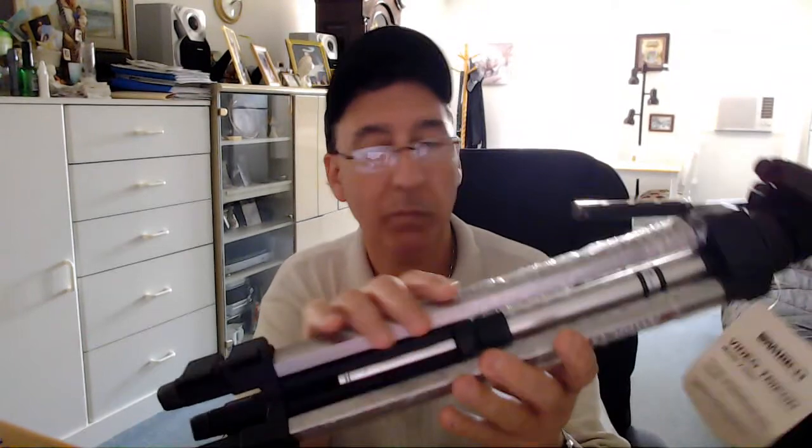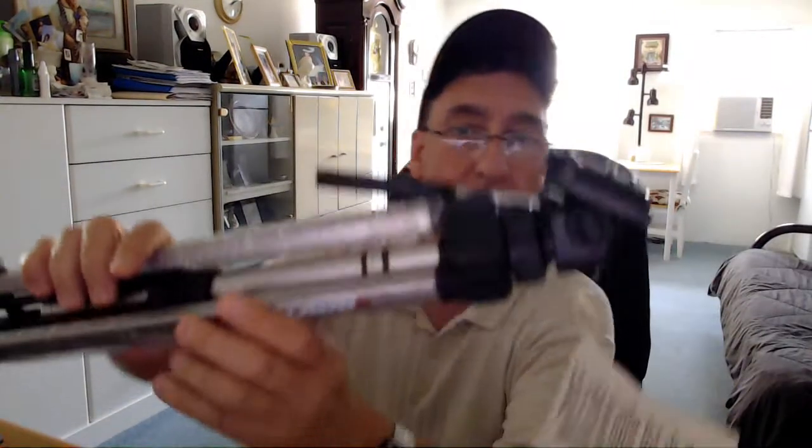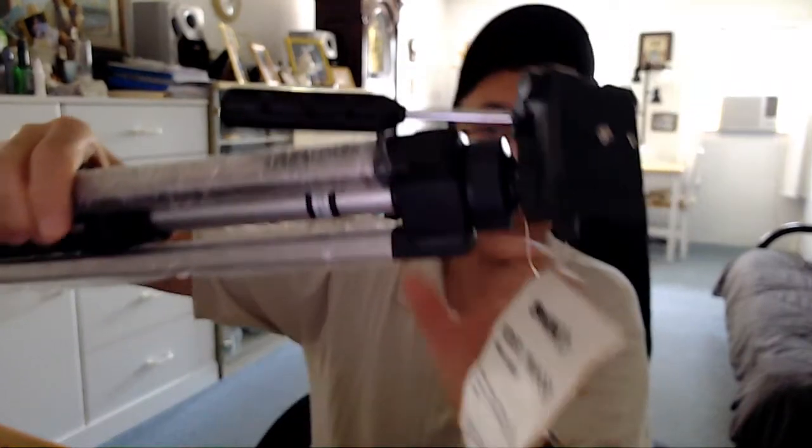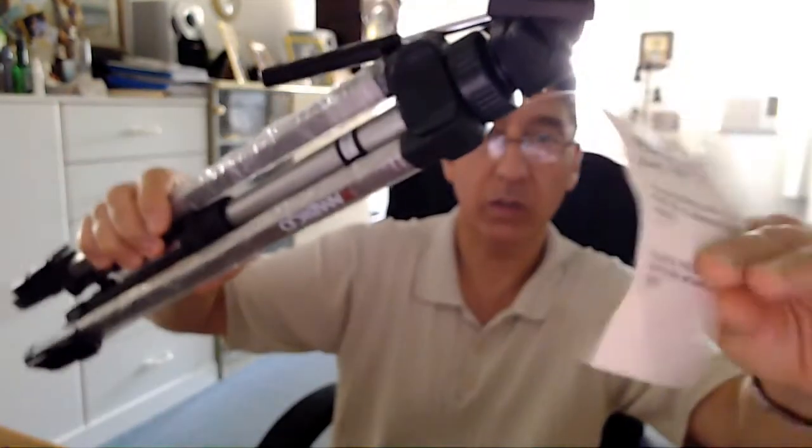This item is new. It does not come with the original packaging. The box has been destroyed, but the item is in perfect condition as you can see. The instruction booklet is a little worn — I guess that's what happens when it was folded up in the box. So that's why the booklet looks the way it does.